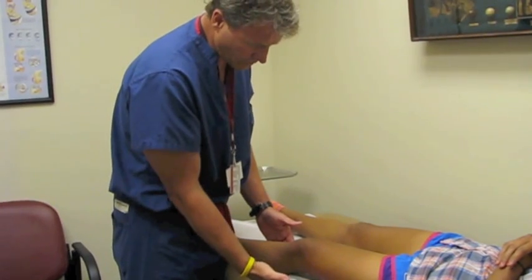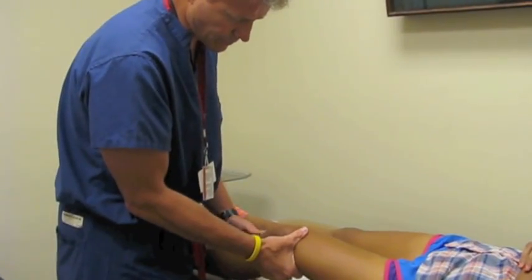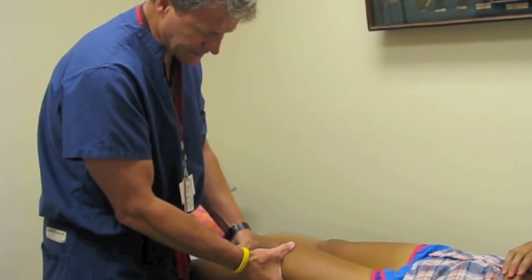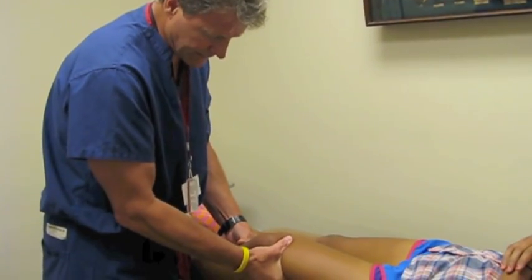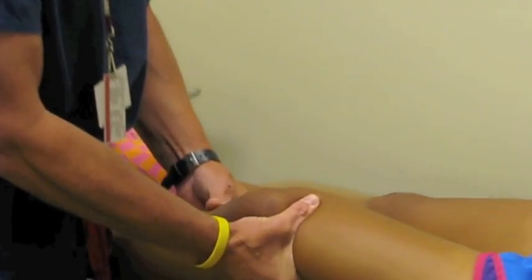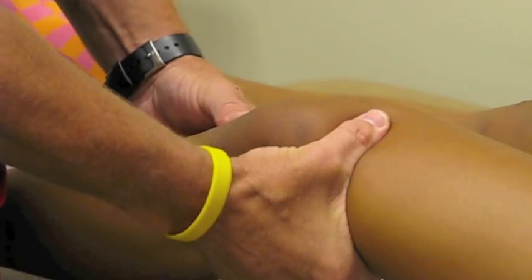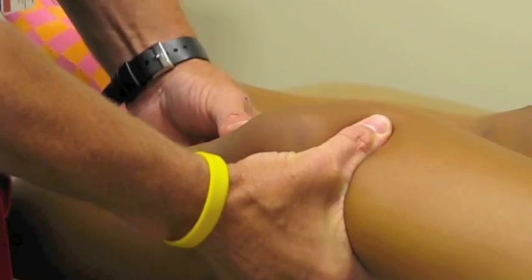This is called a Lachman exam where we flex the knee up to about 30 degrees, hold with the hand on the outside on the femur and the inside hand on the tibia, and move that knee back and forth. We feel for a solid end point, and you can see that there's not very much motion as we're looking at the joint line directly right here where my thumb is — she's got a very solid feel of that.